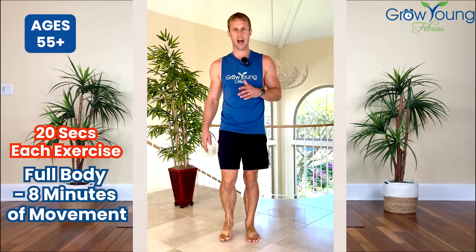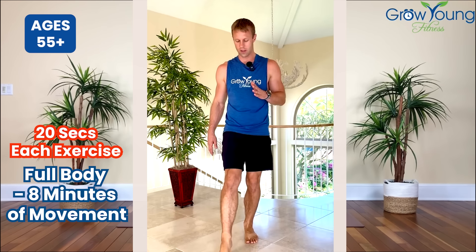Now I want you to tap in front — toe taps. Control your forward motion, control the backwards motion. Always in control. We're just tapping. And again you will do this for 20 total seconds.